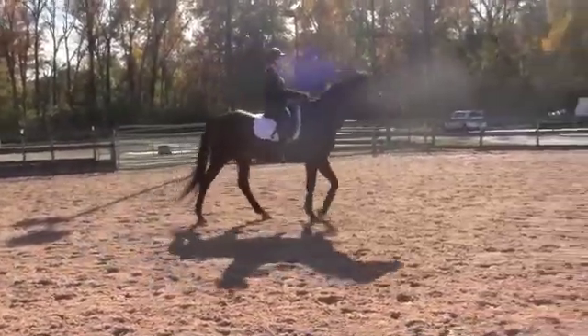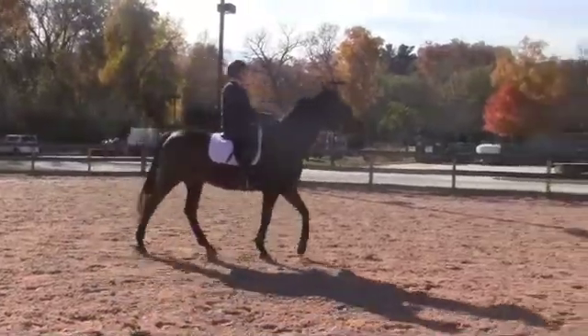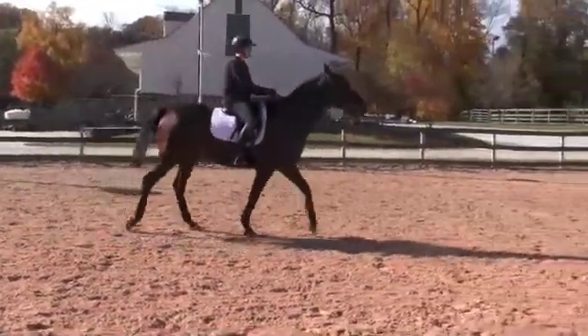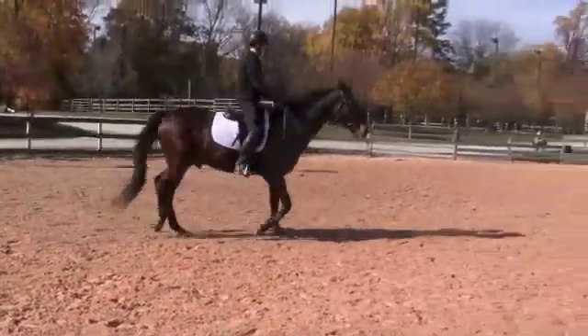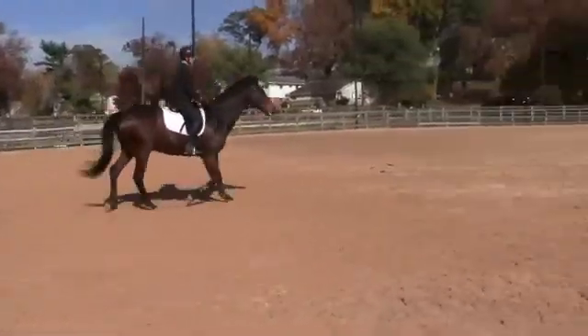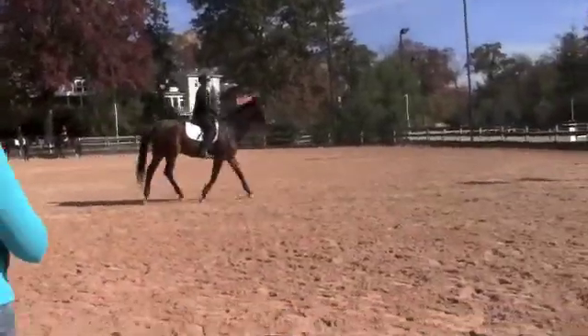A little bit more forward at the walk. And let's do a transition up to the trot — go posting. And slow them down: half halt, release, half halt, release, and then sitting trot.